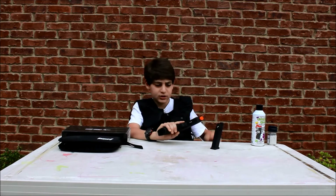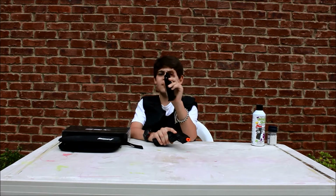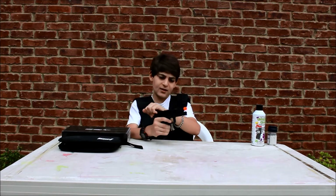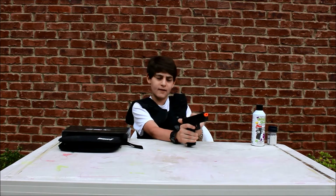Speed loaders — I don't really know how to load this thing with speed loaders, but besides that you just stick a BB in through the front and push it down. Easy to use. You also have to cock it back before you shoot to get a BB chambered, and then you can start shooting.